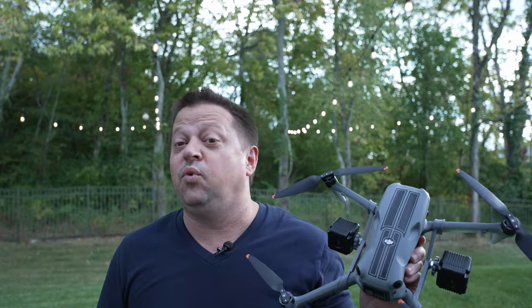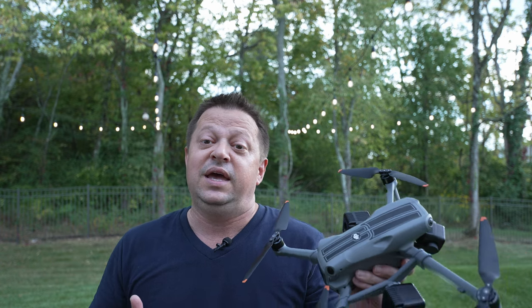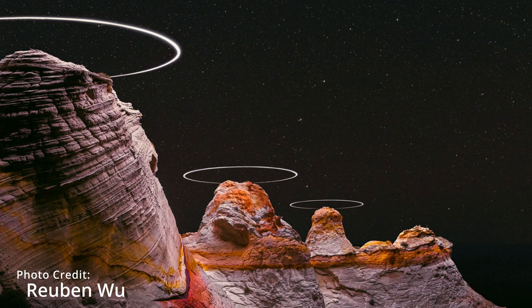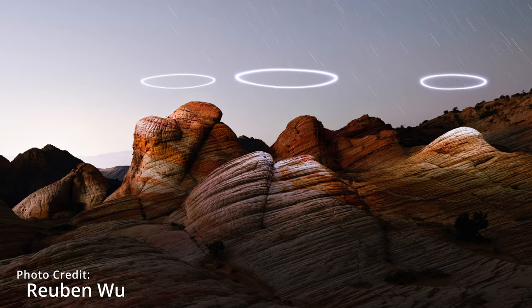So first off, what is light painting? You've probably seen a bunch of examples of it on the internet already. You essentially use your drone to paint light on your subject while you're standing on the ground using your ground camera — whether it be a mirrorless or digital SLR camera — to take long exposure photographs of your subject, and it will essentially paint light where you need it to.